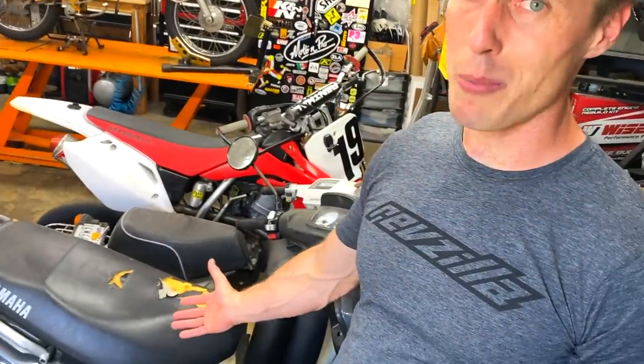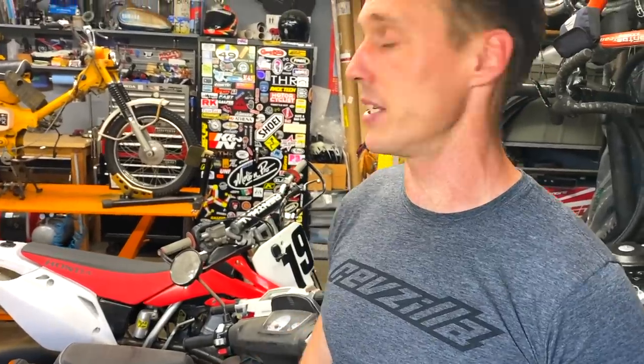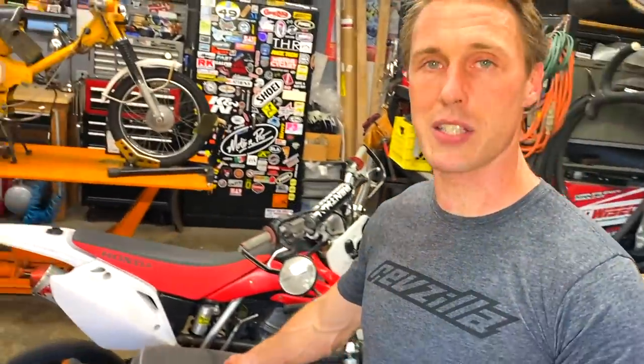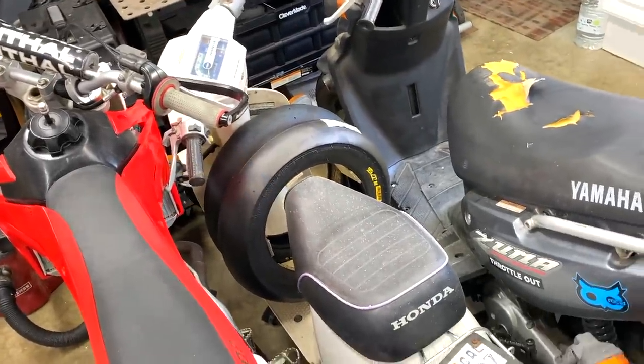There's also a Summa 50, which frankly is a bike I probably ride more than anything, because I'll take it to go get coffee, ride it to the gym, or just take it on errands because it's so convenient. And then this is a Honda Spree. I got that from a neighbor who didn't know what to do with it. It doesn't run, they didn't want to get it fixed, so I said I'll take it.